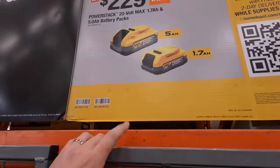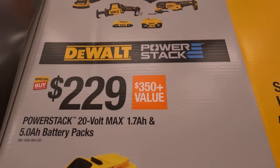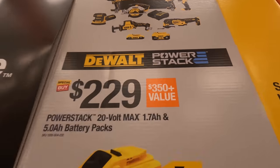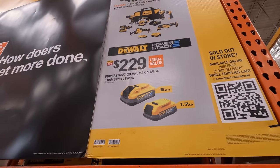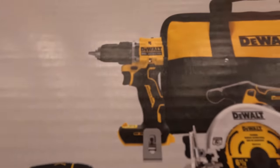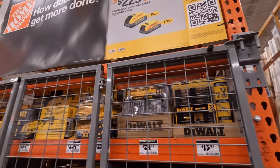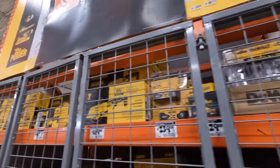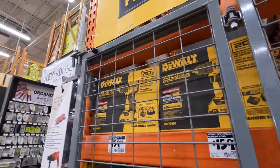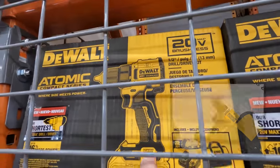For $499 they have a 7-tool combo kit with two batteries and a charger. It comes with a drill driver, and that drill driver is interesting — this is not the design of the Atomic drill driver, that is an XR. I'm wondering if they have that drill driver here by itself.